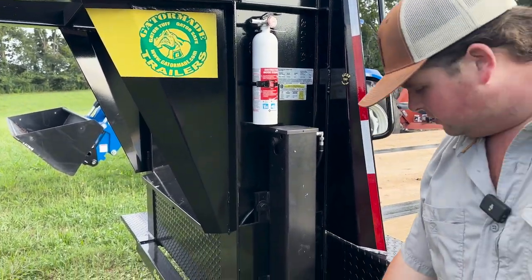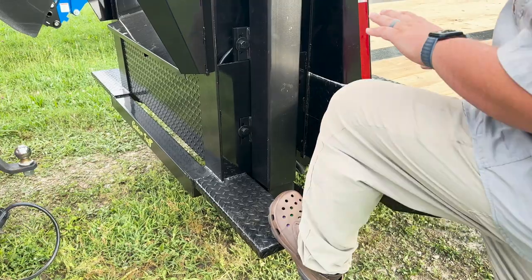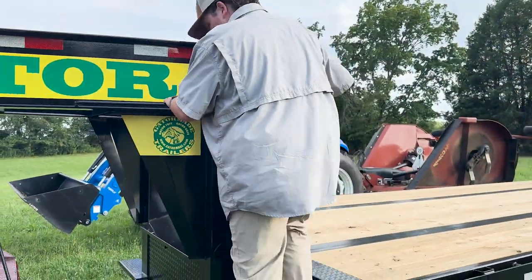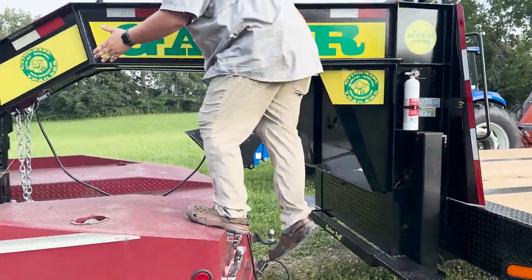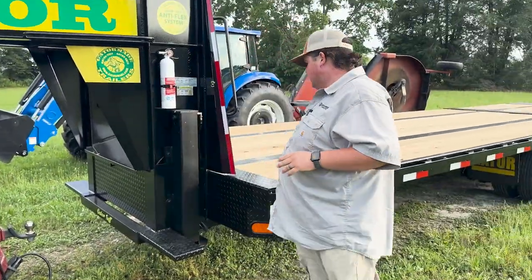As you can see here, you have a step system that is special to GatorMade. Not only does this step allow you access up onto your trailer, this step also allows you access onto your truck to get in there to hook up. You have to do that every time.